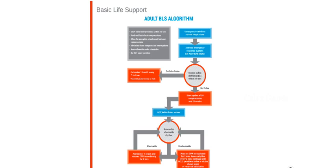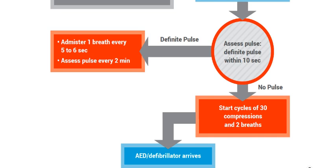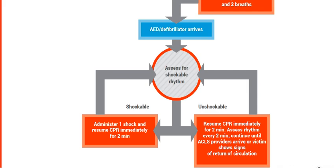The more complex algorithm: if the victim is unresponsive and not breathing normally, call 911 and find a defibrillator. Assess the pulse for no more than 10 seconds. If there is a definitive pulse, give one breath every 5 to 6 seconds, checking the pulse every 2 minutes. If there is no pulse, begin cycles of CPR with 30 compressions followed by 2 breaths until an AED arrives. When you get the defibrillator, check for shockable rhythm. If there is one, deliver one shock followed by 2 minutes of CPR, then reassess. If there is a non-shockable rhythm, keep doing CPR and checking the pulse every 2 minutes. Continue this process until EMS arrives or the victim shows signs of responsiveness.